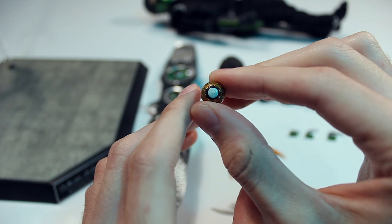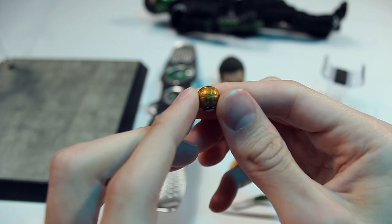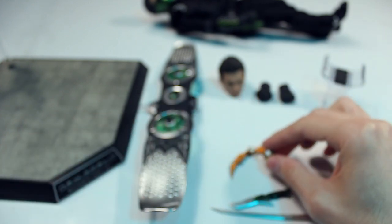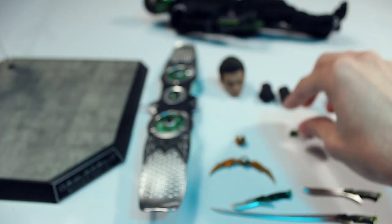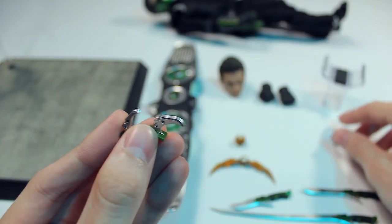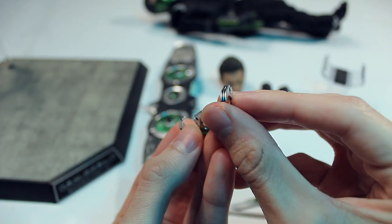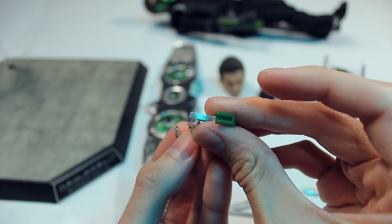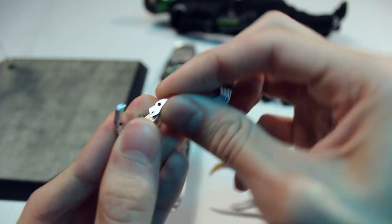And then you have the classic pumpkin bomb, which looks pretty good too — for the size there's a lot of details. My only complaint is that I wish they would have included maybe two more of these, or at least an extra pumpkin bomb; I was kind of disappointed there was only one. Of course you have the arm blades that come out, which you can interchange on the gauntlet on his arm, and these are pretty nicely done. They have that multi-layered blade look — like there's three blades in a row.